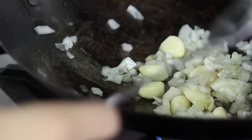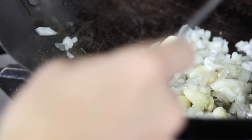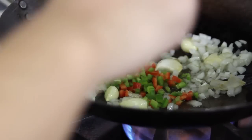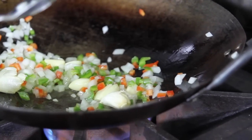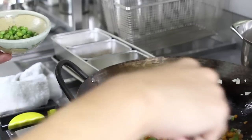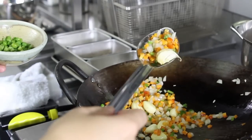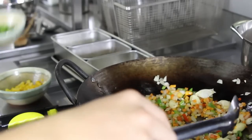At this point, when the onions are a bit translucent, you can put the heat higher. Next is the green and red bell peppers. Next is the carrots. As you can see, it's very translucent but it's not overcooked, so we can add the peas.